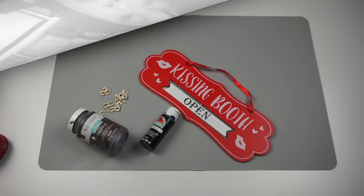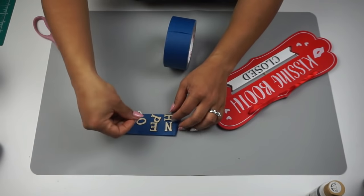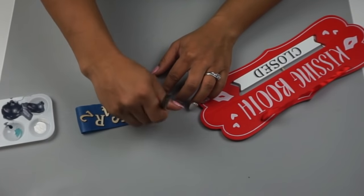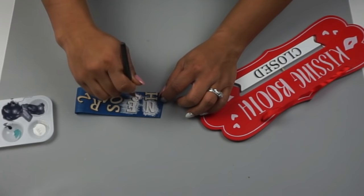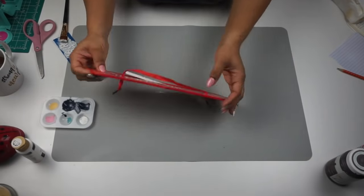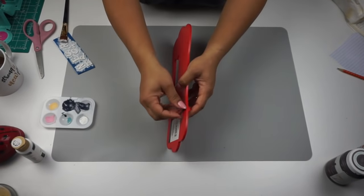Starting off, I'm taking this kissing booth sign from Dollar Tree, some wood letters from Amazon, black paint, and my truffle chalk paint from Waverly. I take a piece of painter's tape and put down my wood letters so they stick — this makes it so easy to paint the letters without them moving. I did two coats on the letters. Once those are drying, I take the sign from Dollar Tree and remove the string from it.